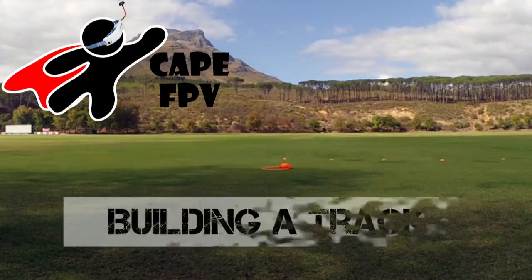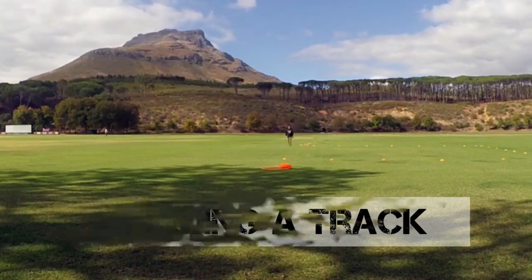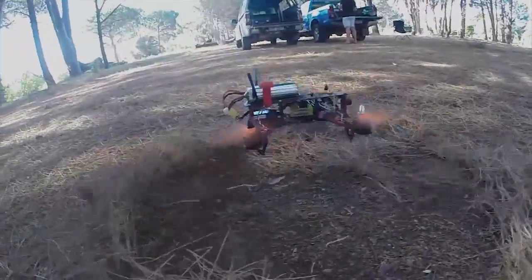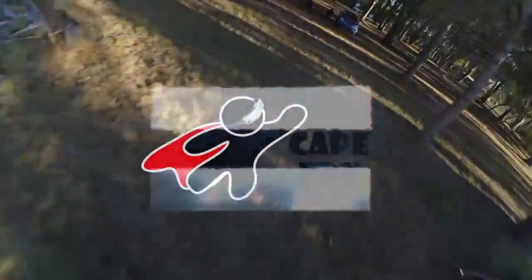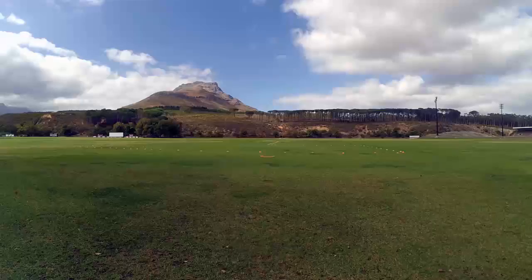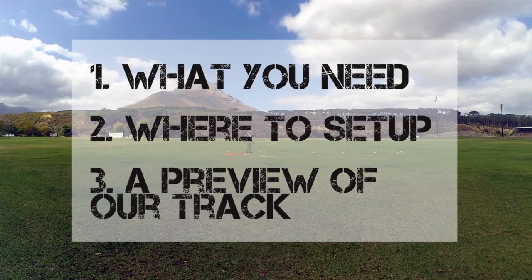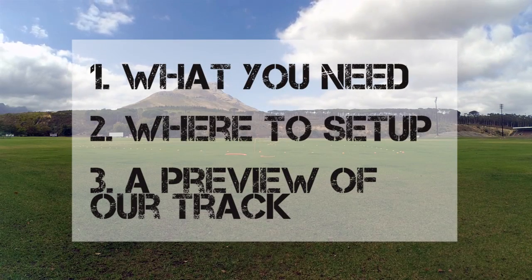Hi guys and welcome to KPFPV. Today we're showing you how to build a cost-effective racing track. I will be walking you through what we need to build a track, where we want to set it up, and giving you a glimpse of what our practice track looks like.